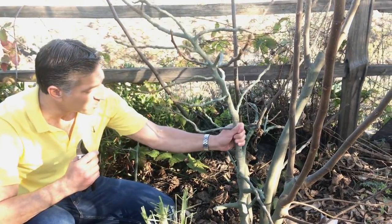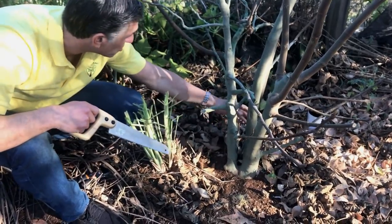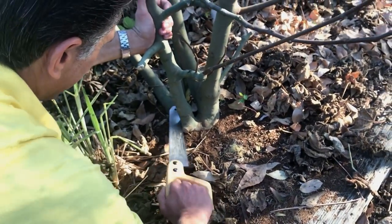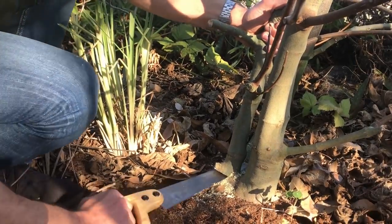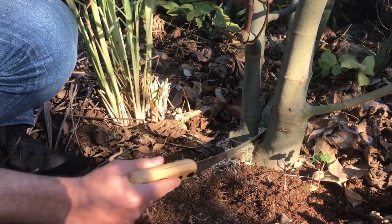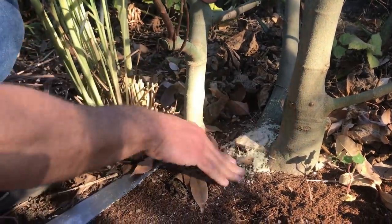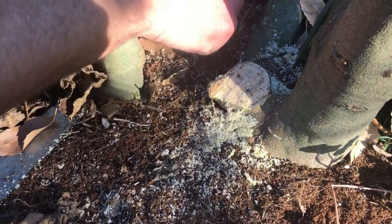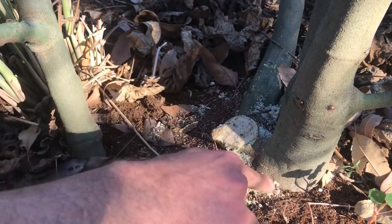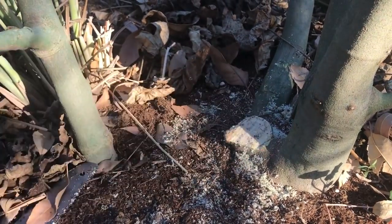We're going to focus on making those the future trunks and branches that will support figs for many years and decades for Kevin and his family. What we're going to do first is remove the parent plant as low as we can go to the ground. I'm going with my handsaw right here, being careful not to damage the other trunks in the area. I'm being really careful here not to damage the other trunks around this one. There it goes — you can see how smooth we've got it. The goal is that the trunk in the back and the other trunk to my right will eventually swell and grow over this area. We've just removed the original parent branch.